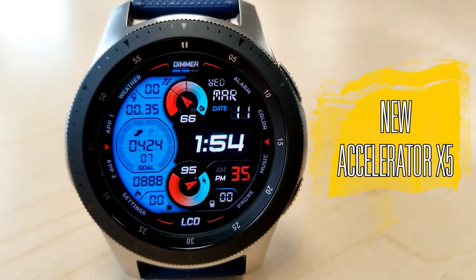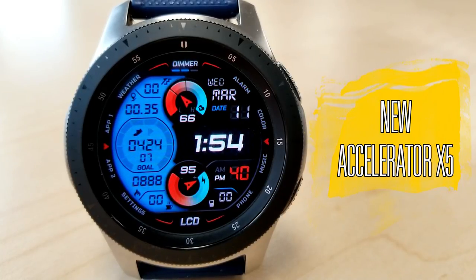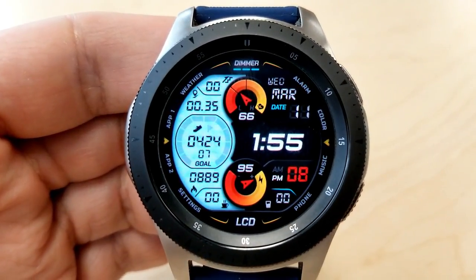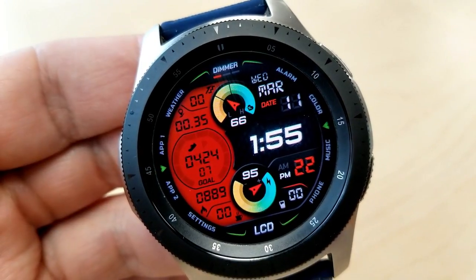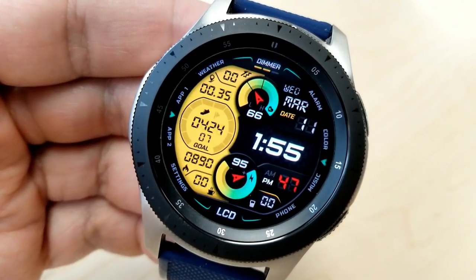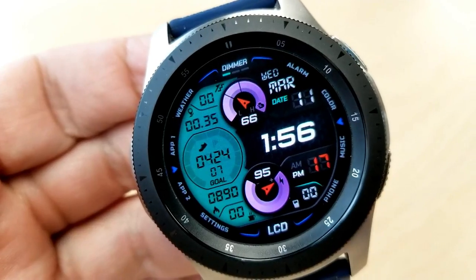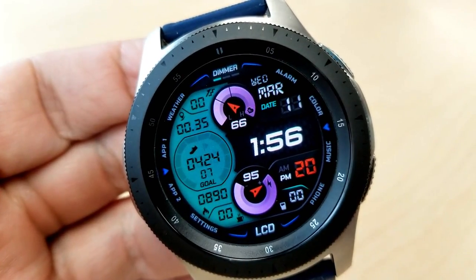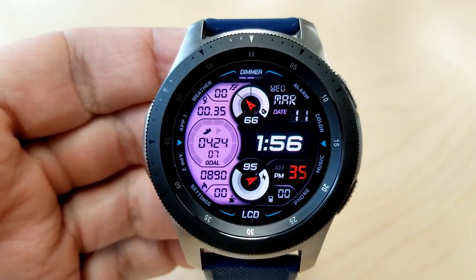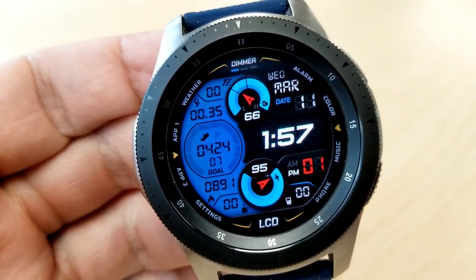First up is the Accelerator X5, an all-digital watch face with an easy-to-read time format. You get colorful dials with your heart rate shown at the top and battery remaining at the bottom, plus a nice LCD panel on the left-hand side with theme variations — you can change both the colors and brightness levels of that lighting. Changing colors is easy: just double tap over the LCD text at the bottom of the face. To change brightness levels, double tap on the dimmer text at the top to affect the backlight.